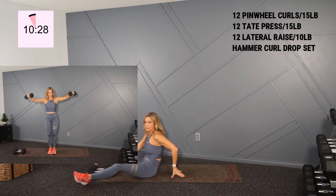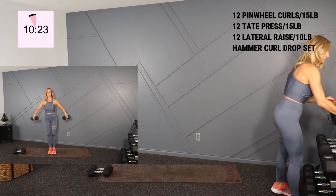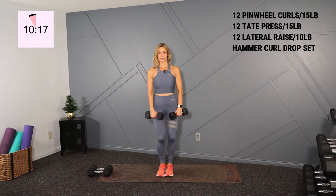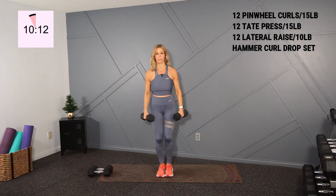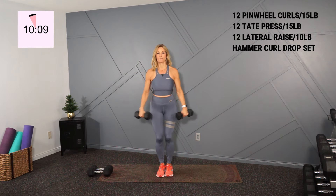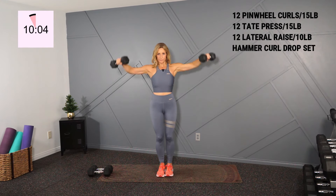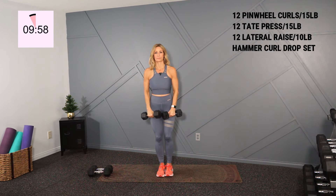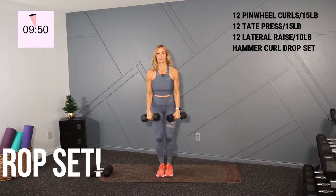Coming up for my shoulders. We're going right into our lateral raises — I'll hold 10s here for 12 reps. Lift within your own abilities, of course. Shoulders back, stick your chest out. And we pop for 12. Slow and two. And there's 12.